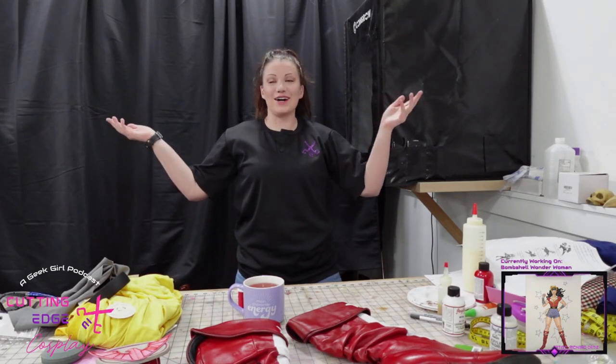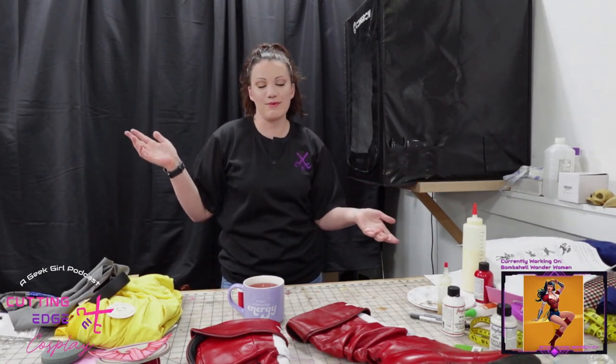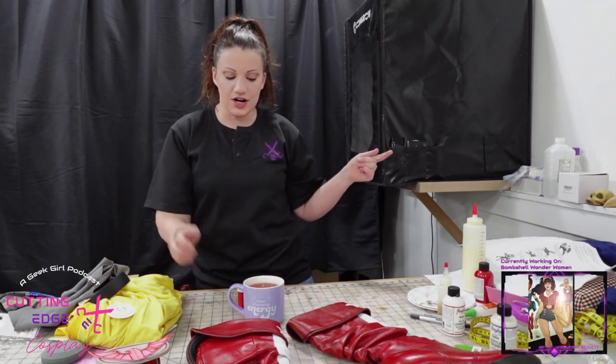Hello and welcome to Cutting Edge Cosplay. I'm Bearsrar. This is my Bear's cave. This is the crafting portion of the Cutting Edge Cosplay podcast, which you can find on YouTube, Spotify, and anywhere else you get your podcasts. Let's get this party started.